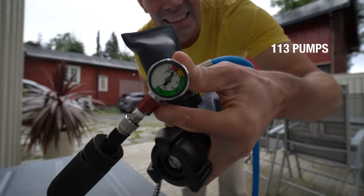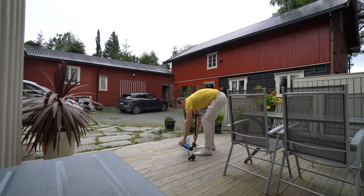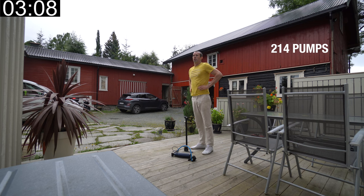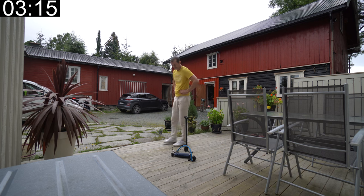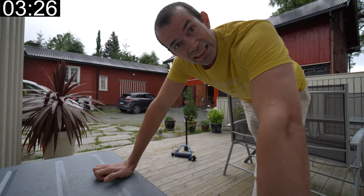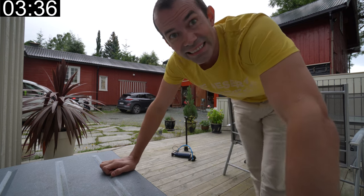It's a hundred pumps and we are at 30 bars. We're going to 200. The more pressure you get, the heavier it gets to pump. Let's see how much I'm at now — I think I'm at 60 bars.